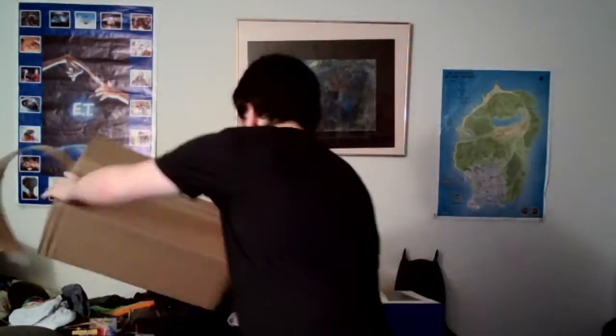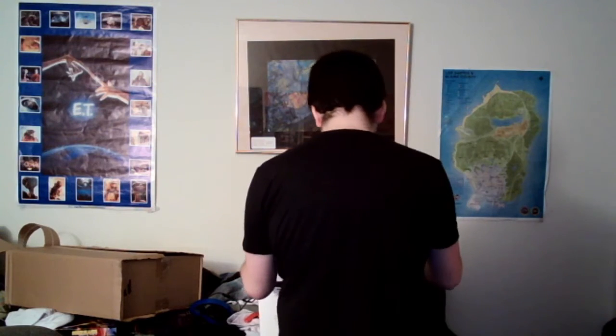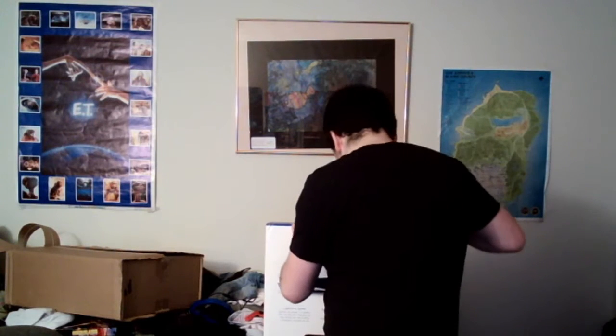So what do you say we get right into this? Let's go ahead and open it. I want to open it correctly — I don't want to get rid of the box, I love the box art. Oh, good thing I had scissors. Here we go. Sorry, you can't really see.